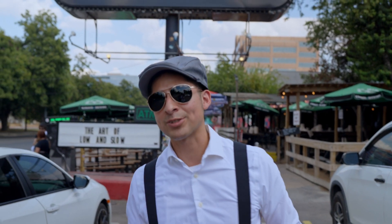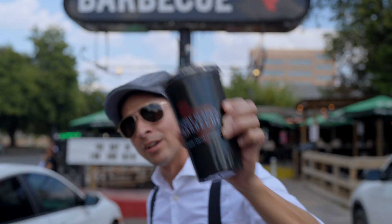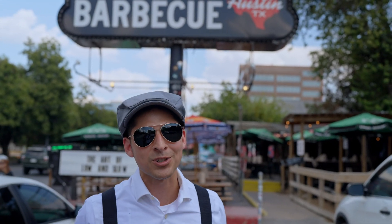We're here at Terry Black's in Austin, Texas. As you can see, this is where the best come to eat the best. So make sure you stay on top of the food chain.